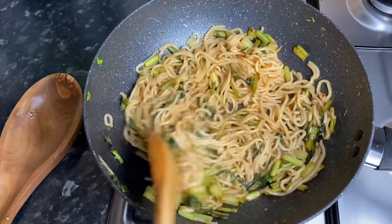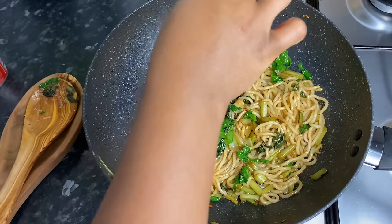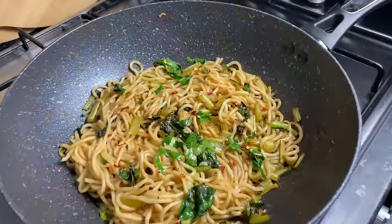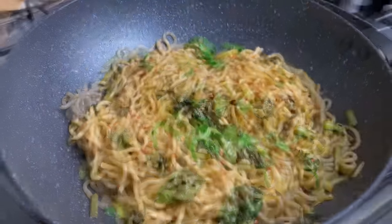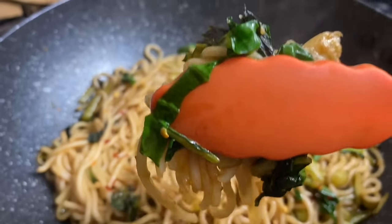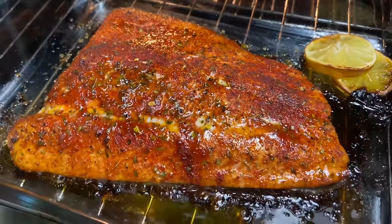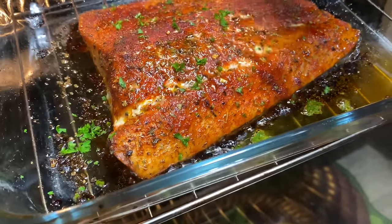I know you all missed me very much — I missed being in the kitchen too. But I think it was important that I took a little break around the holidays. My family was over and I really wanted to enjoy that time with them, because sometimes we can be so caught up in everything else and family time passes us by. My brother came for the holidays and we had a very lovely time. And yes, here is my salmon all done!